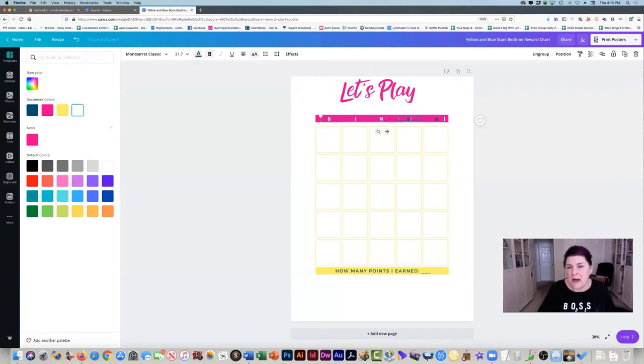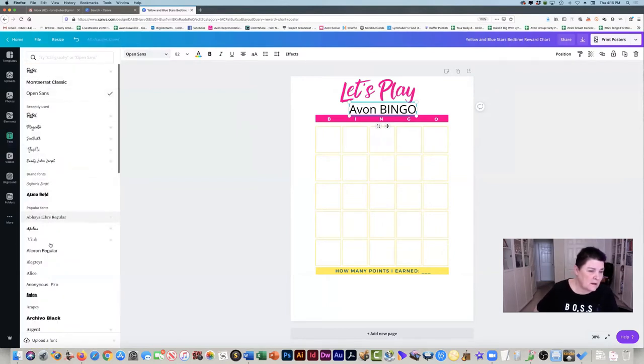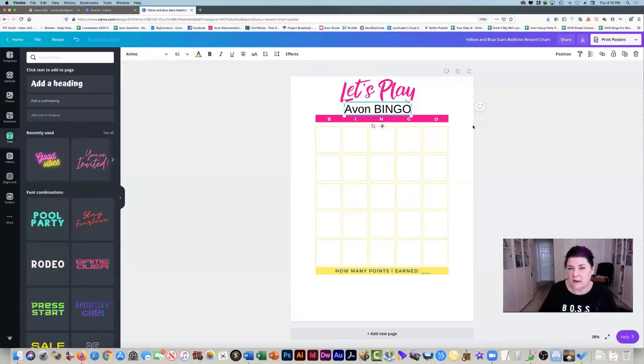I'm just making a template here, so once we get this set up you can use it over and over again. Now we have the BINGO header. I'm going to put some text under this "Let's Play," so I'll click over here under text and click on add a subheading. I'm going to drag it up here and put "Avon Bingo." You can make this whatever font you want — I'm going to use Animal because it's easy to read. That's actually a pretty good size, so we can drag it so it's more centered. "Let's Play Avon Bingo."